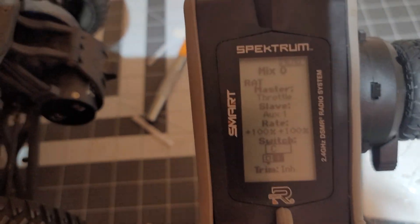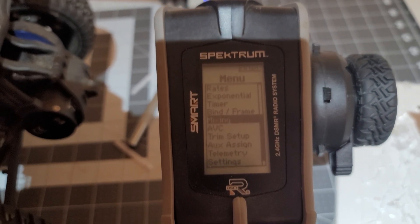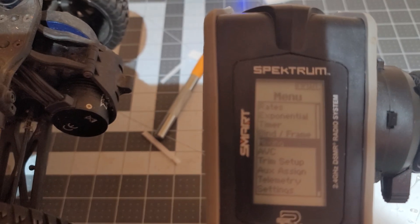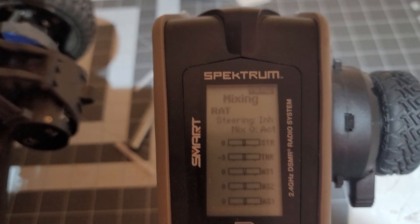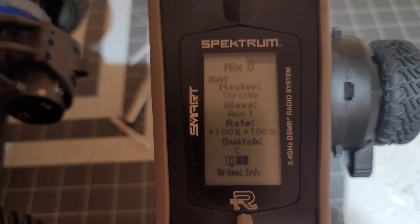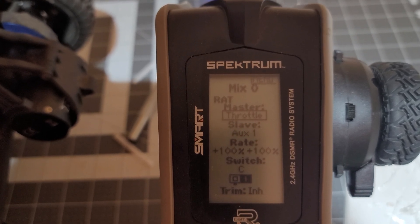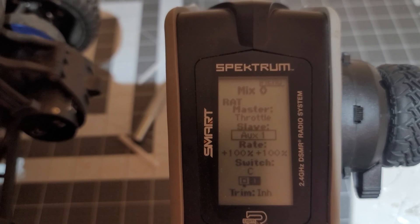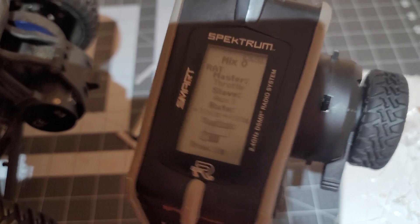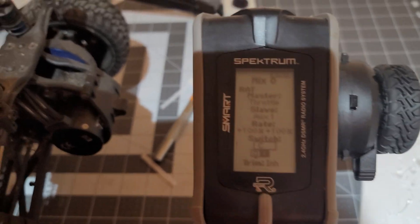So over to the radio. For those using something like the DX5 Rugged or whatever, you're going to go into the menu under mixing and scroll down to where it says mix zero. You're going to set up your master as your throttle, the slave is auxiliary one, your rates are a hundred and a hundred. And then for me it's going to be switch C, the one I used, which is this one right here.